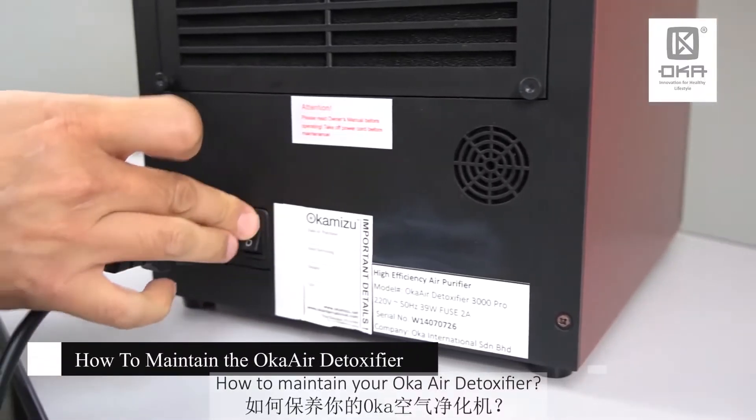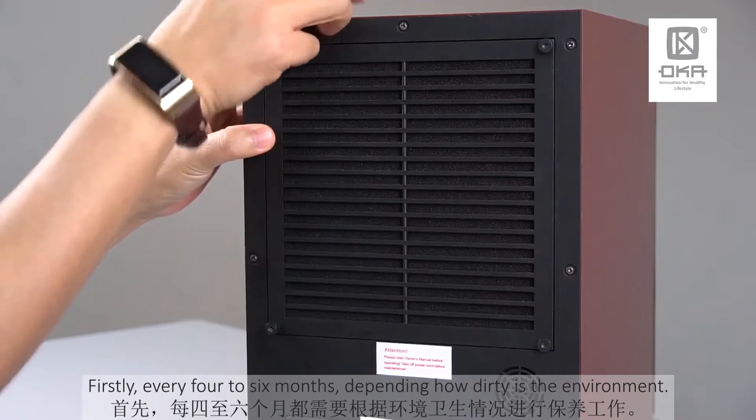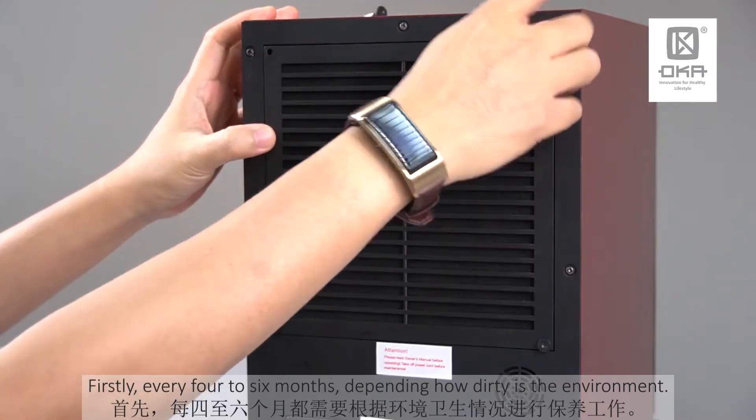So how to maintain the Oka-A detoxifier. Firstly, every six months — four to six months depending on how dirty the environment is.